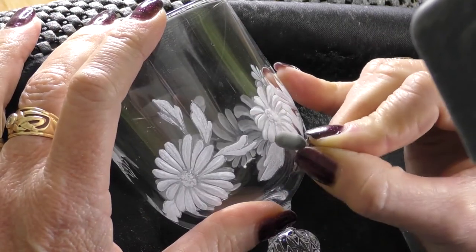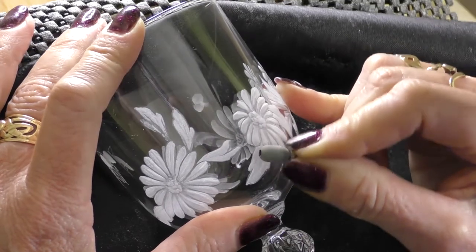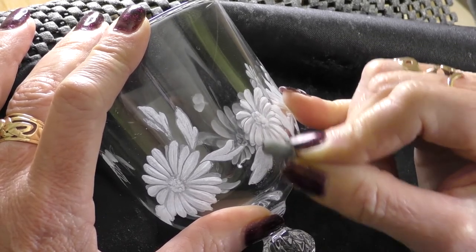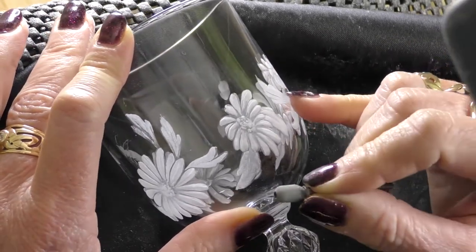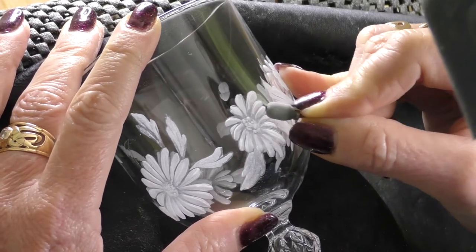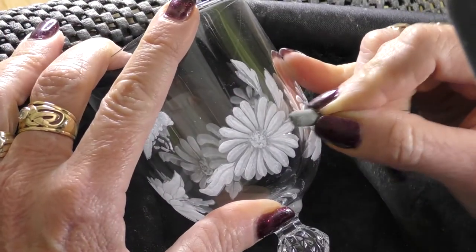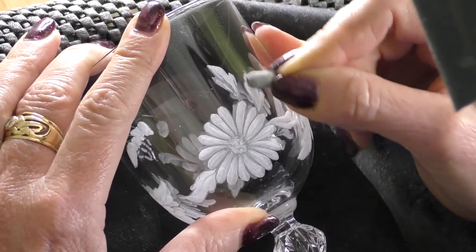I'm holding it on its side and you can see what it does to the diamond — another amazing little burr. You can see it's quite worn down, it's already got a hole in the top because it's worn right down, but just by rubbing it over the diamond it will soften the effect of the diamond and create a gentle gentle shade.